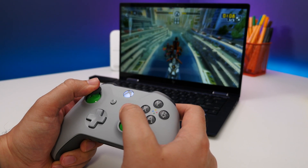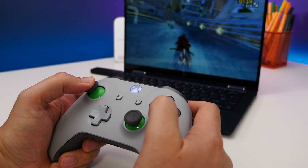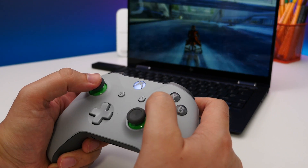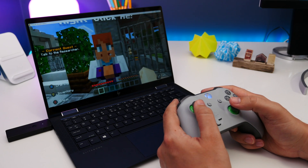Now whenever you launch any games on your PC and your controller is active and connected, you can play your games with your wireless controller. It's super simple and for Xbox gamers like me, more convenient than using a keyboard and a mouse, especially on non-gaming laptops with not so great trackpads and thin profile keys with little travel.